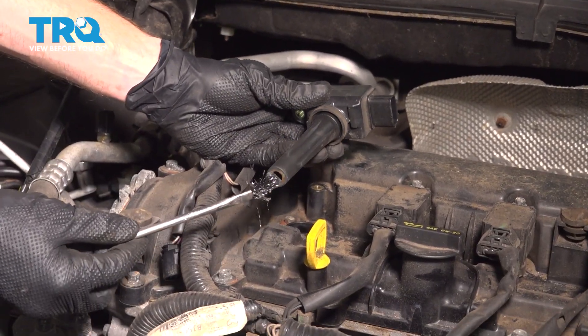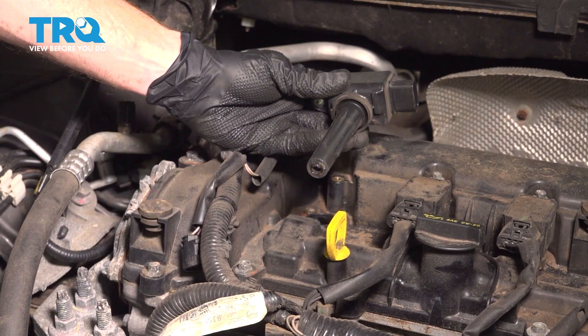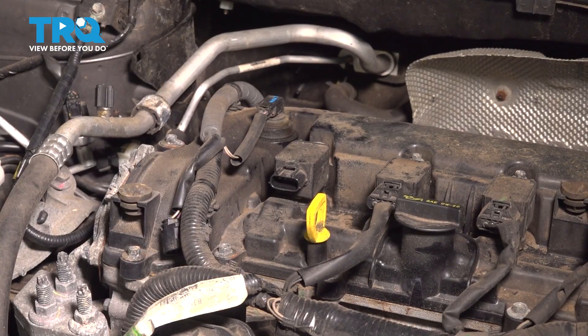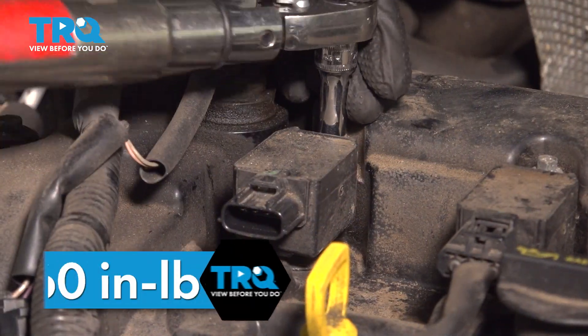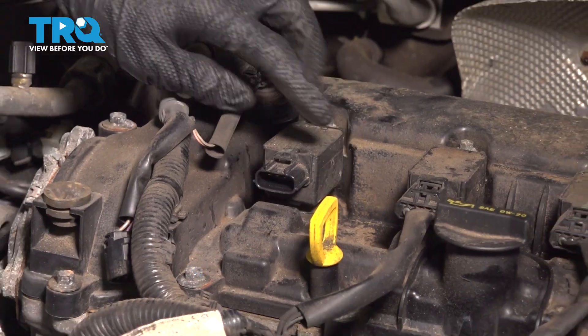Now we're going to prepare to install our ignition coil. We're using a tiny bit of dielectric lubricant on the very end that slides over the spark plug. Slide it into position, and once you have it pressed down onto the valve cover, align the mounting bolt port, start the mounting bolt, and torque that to 60 inch-pounds.